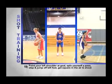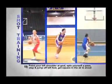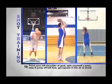Number nineteen: point your left shoulder at the goal, spin yourself a pass, step and jump off your left foot, get square in the air and shoot.